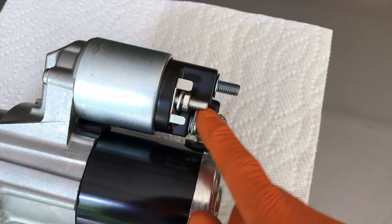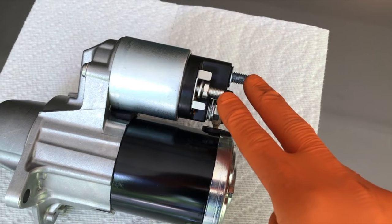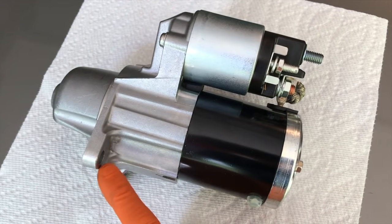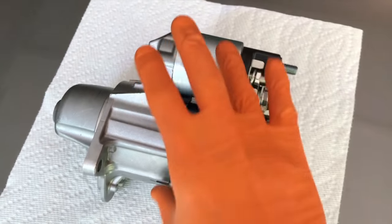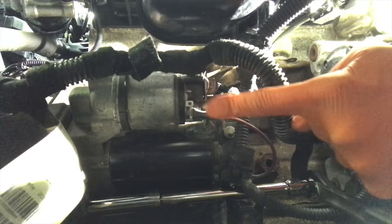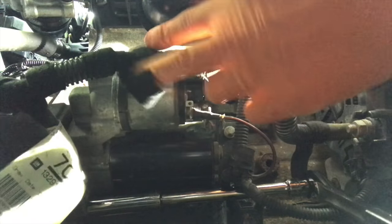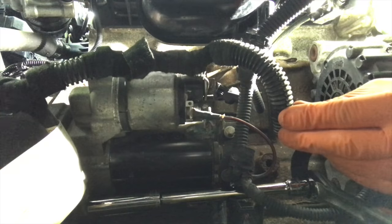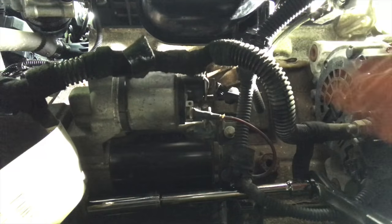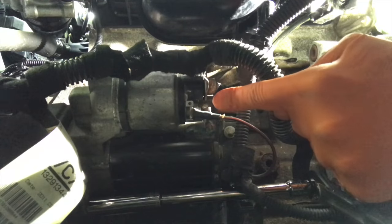If you can gain access to the nuts first, definitely do that — it will alleviate the starter hanging from the wiring. However, if you cannot gain access to the 10 millimeter nut, you may need to remove the 13 millimeter bolts first to shift the starter away from the engine so you can remove those. I had a hard time gaining access, so I'm going to remove the two 13 millimeter bolts — one on the bottom and one on the top — then shift the starter away for better access to the rear connection points.